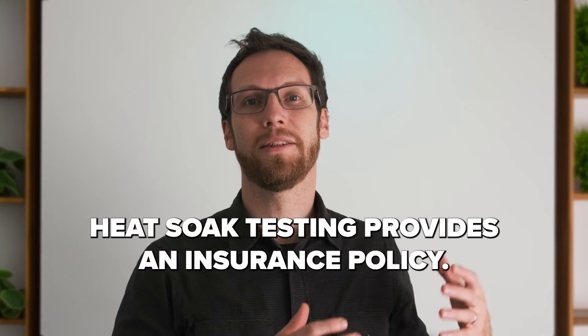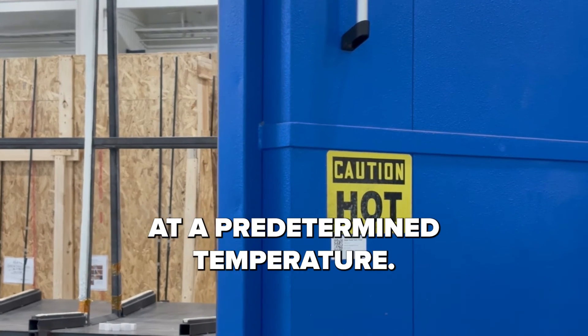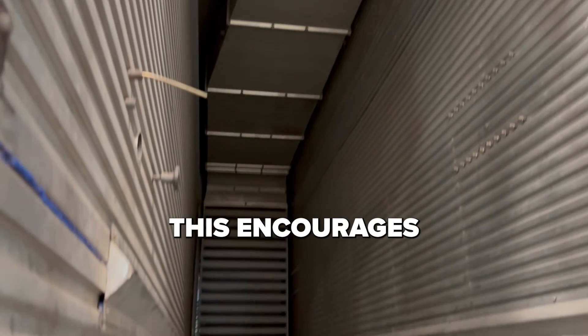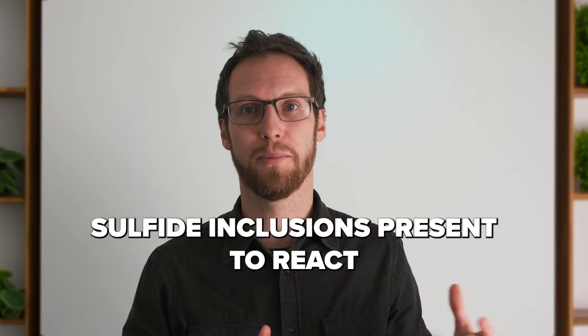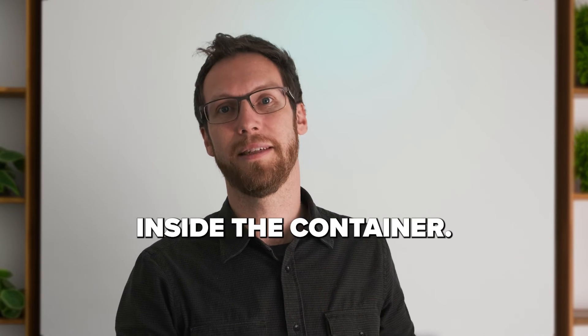Heat soak testing provides an insurance policy. This method involves putting the glass into an oven and baking it for a couple of hours at a predetermined temperature. This encourages all those nickel sulfide inclusions present to react, and the glass will break — which kind of sucks — but at least it's safely inside the container.